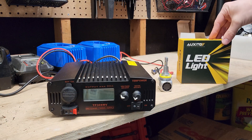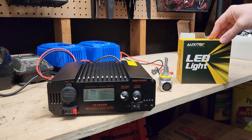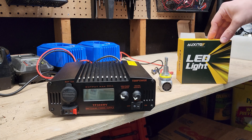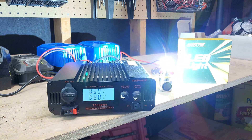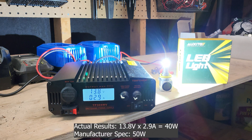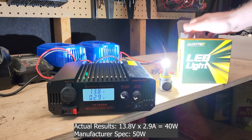The Auxito Q16 is all hooked up and ready to test. They were claiming 50 watts per bulb. So around 3 amps — I'm going to round up. 13.8 volts times 3 amps is around 41 watts. They were claiming 50, and we're at 41.